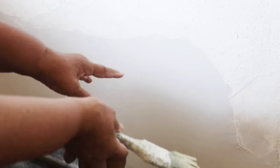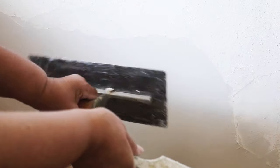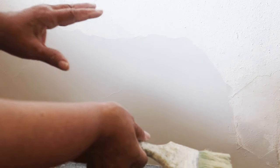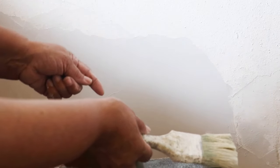When you're water troweling — when you're using water and a trowel instead of sandpaper — you wind up with a much cleaner, smoother finish.